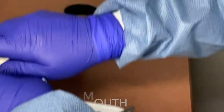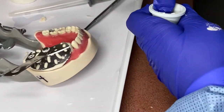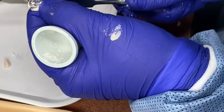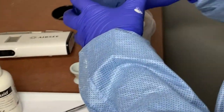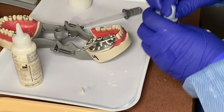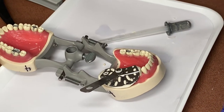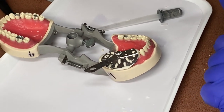You want to recap your liquid because that evaporates and we don't want it to spill. While we're waiting for it to set up, you want to clean up your instruments and clean out your bowl with some gauze so that it doesn't harden inside the bowl. You're going to want to clean off your spatula with a little alcohol gauze. When it's in the patient's mouth, the temperature of the patient's mouth and saliva will help set it up faster, but on a typodont it takes a little bit longer.